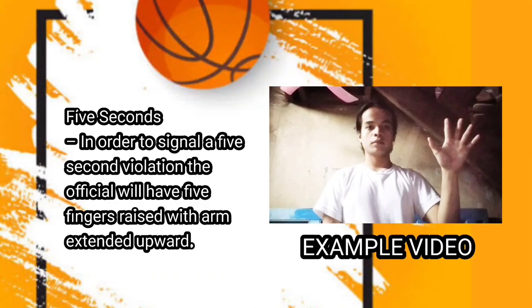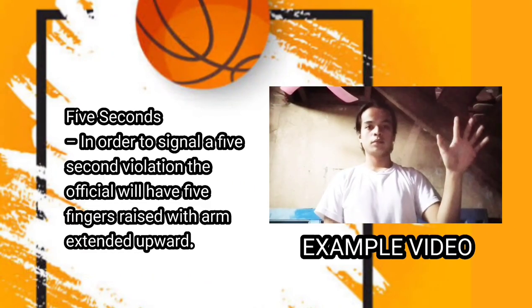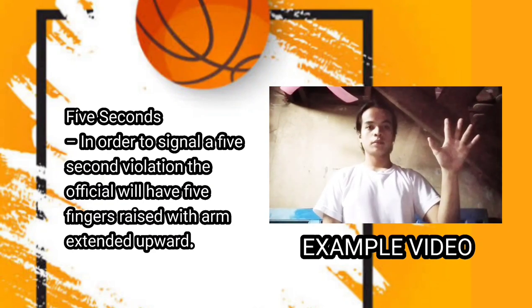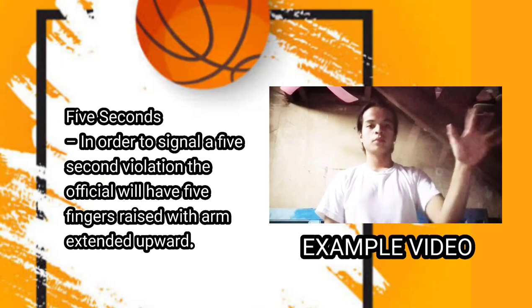Next one is five seconds. In order to signal a five-second violation, the official will have five fingers raised with arm extended upward.